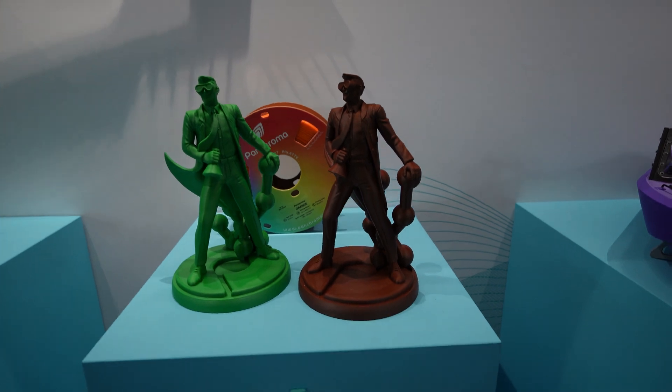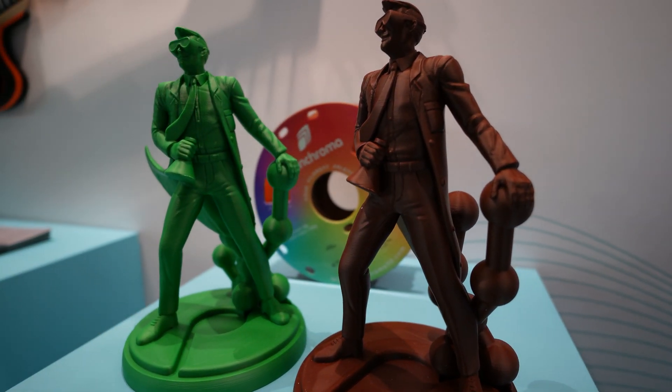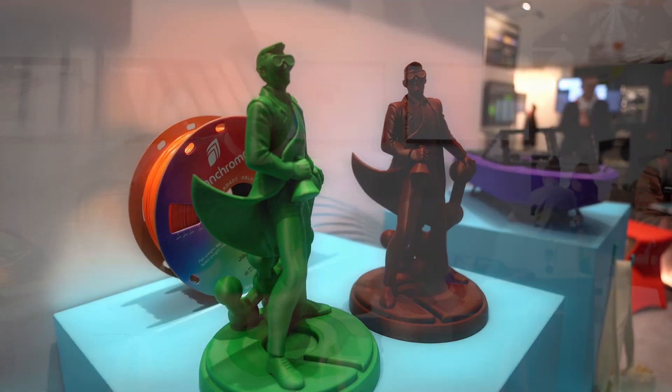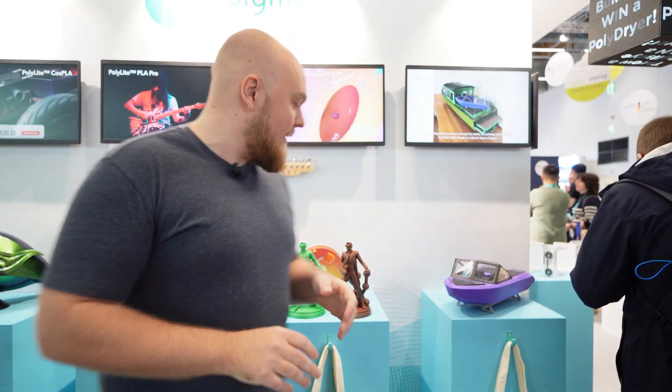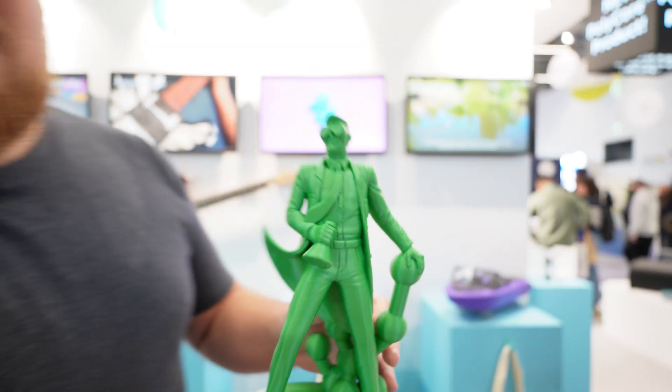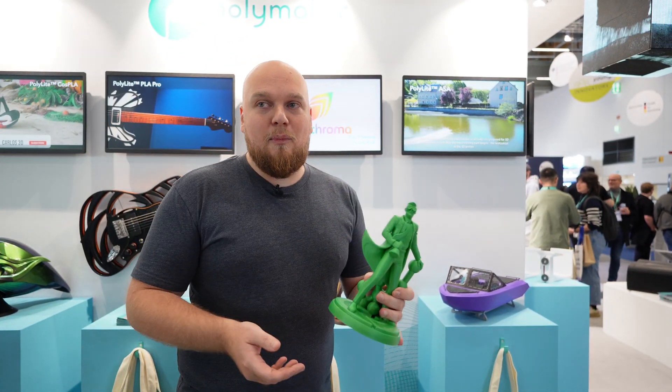The next part of Polymaker is 'I Can't Believe It's PLA' — that's the quote from Polymaker. It's not going to be a real replacement but it's going to be better than PLA and more affordable. From the rumors I heard, it's going to be close to 15 euros for one kilogram. You can see this little model — it looks just like a PLA print, has the same print properties, speeds, and temperatures, so no enclosure needed. You can expect this copolymer from Polymaker very soon.